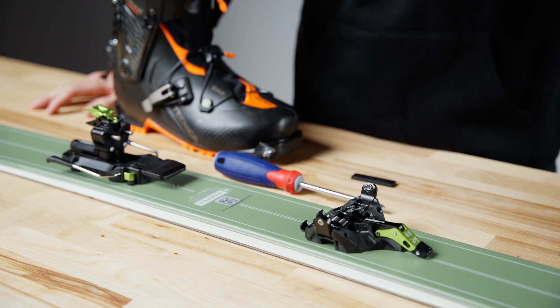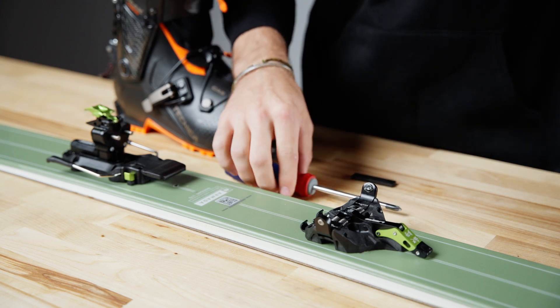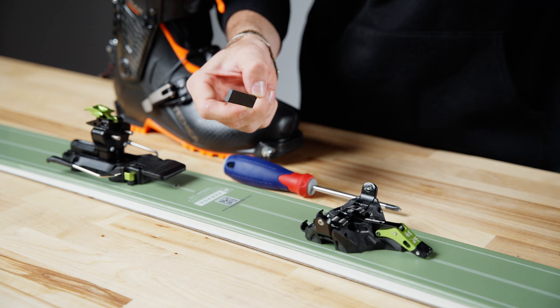Let's get going on adjusting these bindings. We're going to need two tools: a small Phillips head screwdriver and the four millimeter spacer that comes in the box with these bindings.